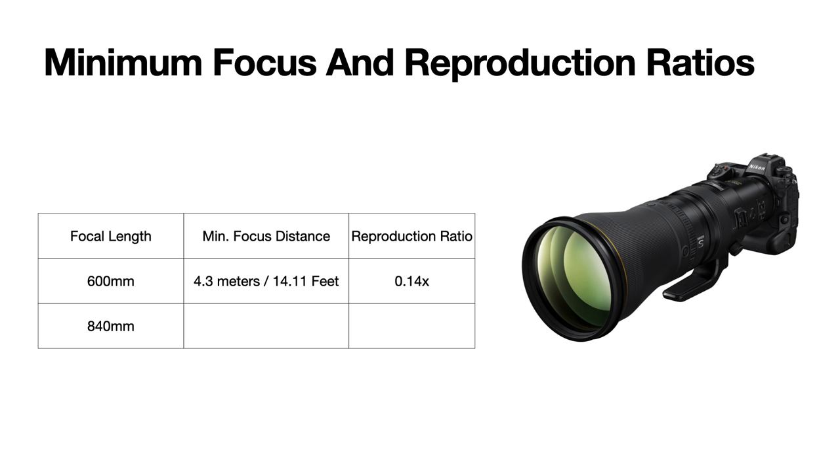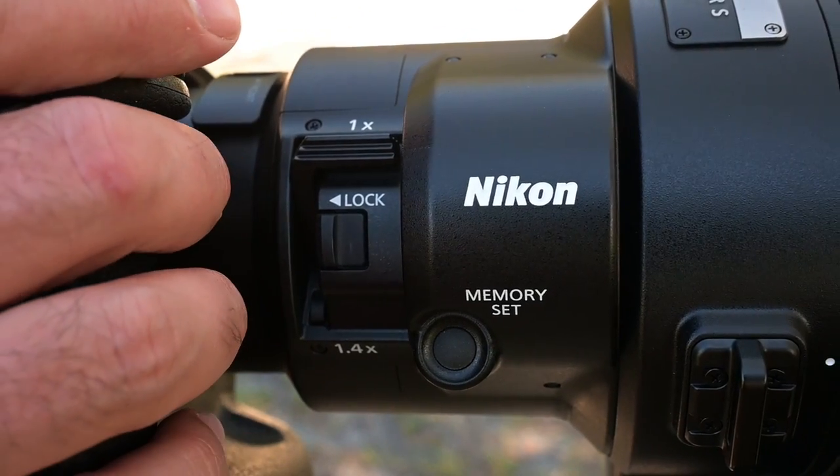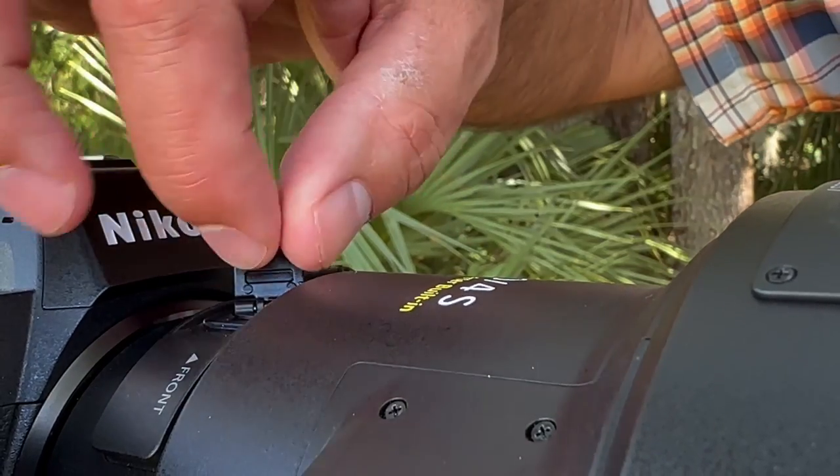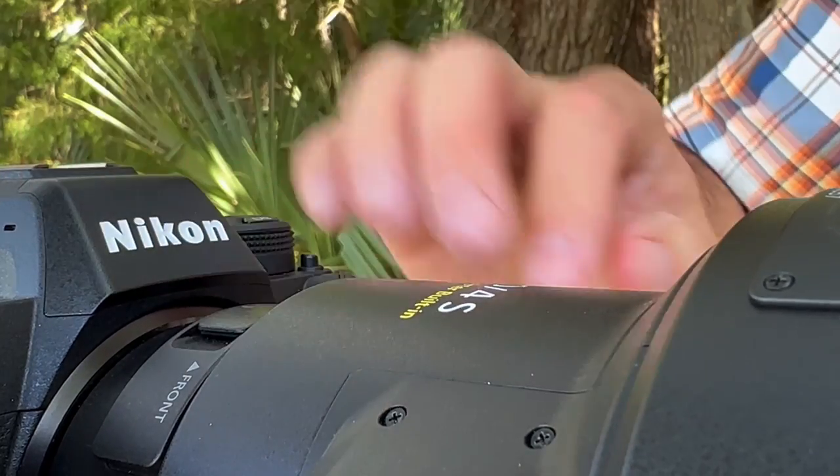The lens has a typical minimum focus distance for a 600mm of 4.3 meters or 14.11 feet, resulting in a reproduction ratio of 0.14x. The cool thing is that TCs maintain minimum focus distance, so with the built-in 1.4 TC engaged, your minimum focus distance stays the same and your reproduction ratio goes to 0.2x. So if you're working on a small, close-range target that's not quite filling the frame, a quick flip of the TC will remedy the situation. The lens also uses a clever 46mm drop-in rear filter that eliminates the annoying knob on top of the old 600mm lens. It's easy to engage and features a handy directional indicator.